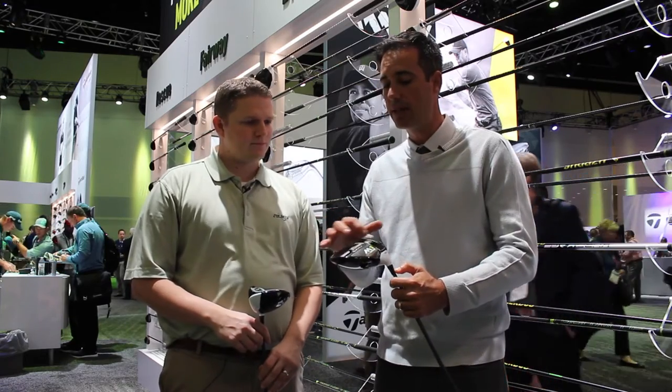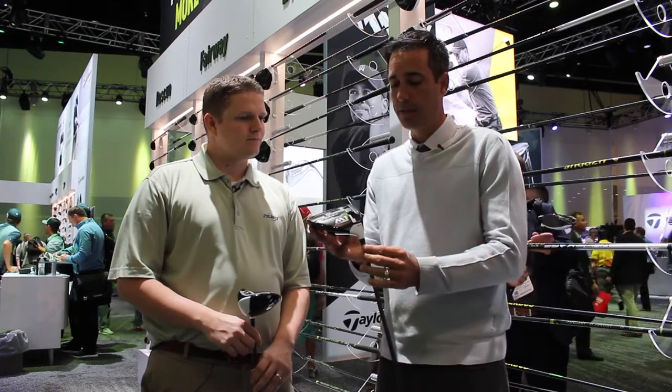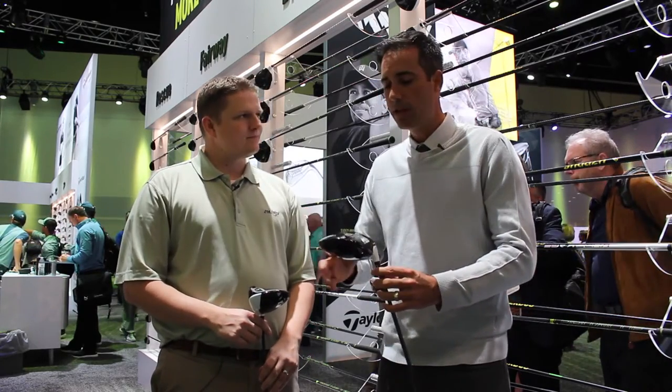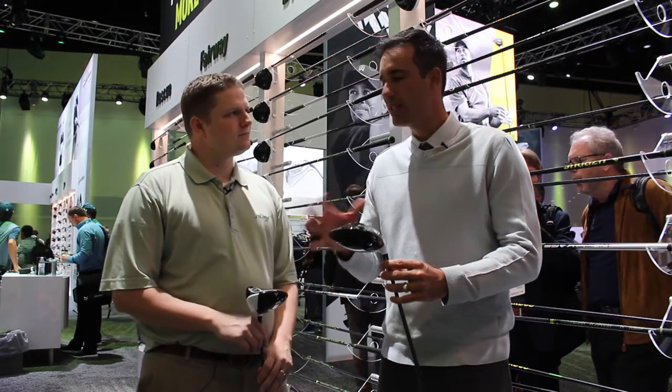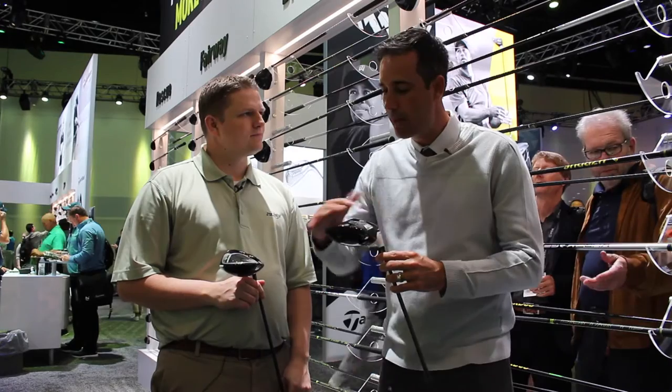Now you have 27 grams in this T-track system. The track's gotten longer. You have plus or minus two degrees of loft, so there's really no setting you couldn't get for the golfer. On top of that, the aerodynamics — these overhangs — we made this a very fast M1 as well.